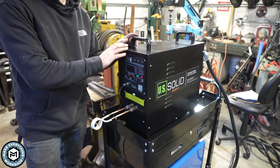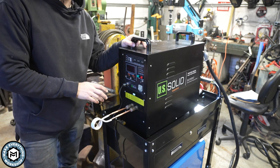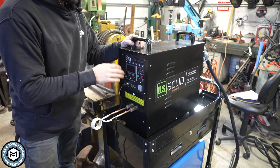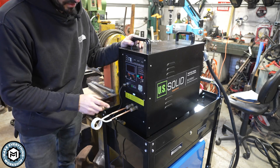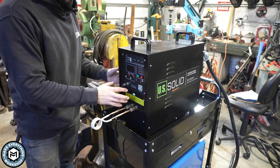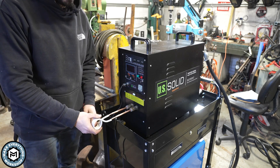This is the induction forge from a company called US Solid. This thing runs off 220-volt electric, and right now I have it hooked up to a 50-amp outlet. What this thing does is it uses electromagnetism through a transformer inside this machine to heat material that's placed inside this coil.